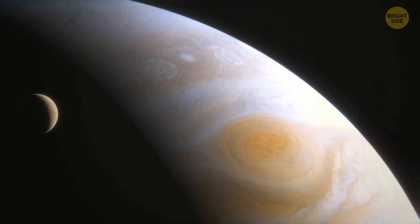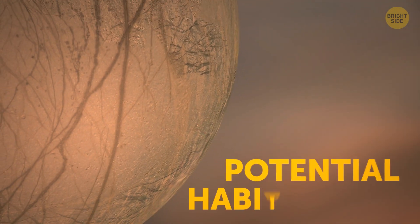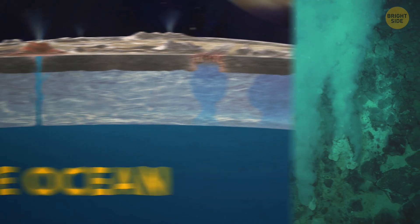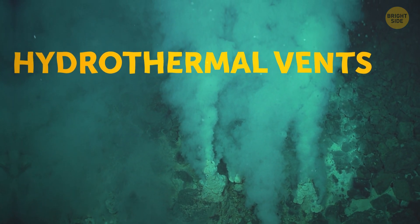There may be water on Europa, but there's little evidence so far that life exists on this moon. However, it's one of the highest candidates in the solar system for potential habitability. Some sort of life forms could adapt to live there in its under-ice ocean — an environment most likely similar to what we can find in our planet's hydrothermal vents hidden deep within our oceans.